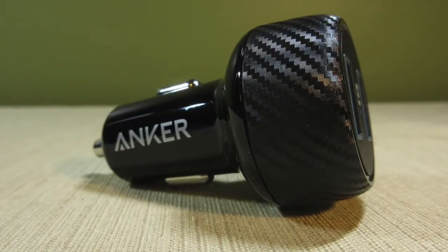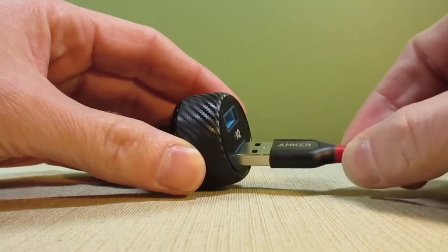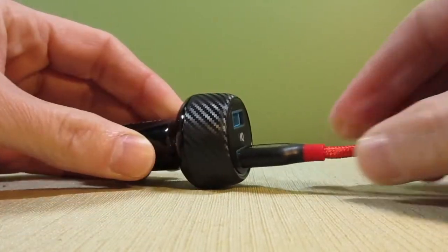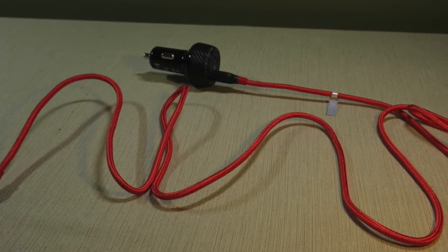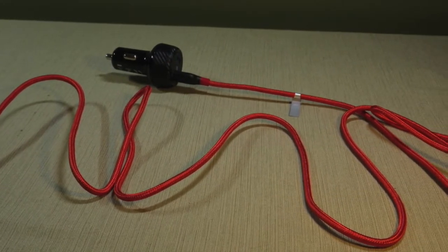The charger can come in handy if you have kids in the back seat who need to charge their tablets while watching movies. There are no charging cables included, but I'll include a link below to some of Anker's heavy-duty 10-foot cables.